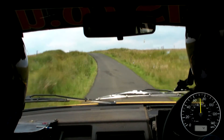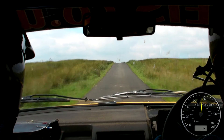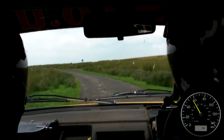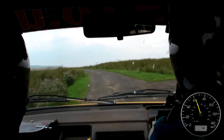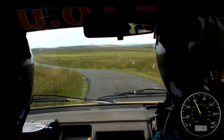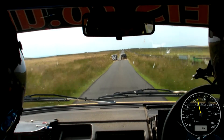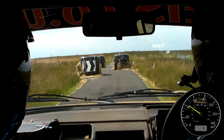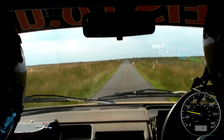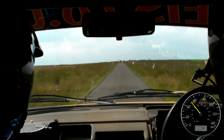Opens over crest, 100, double caution, small crest, to unseen medium left, unseen medium left, 150, chicane, enter right, repeat, chicane, enter right, repeat, chicane, enter right, 400, chicane again, and right entry.